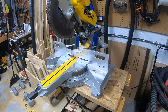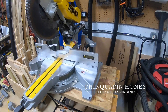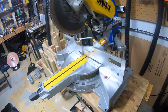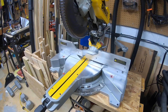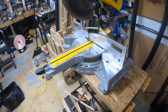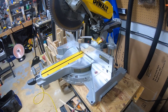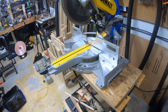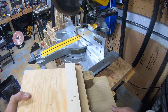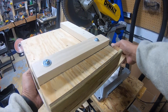I needed a way to be able to make repetitive cuts on my DeWalt DWS780 miter saw. I saw a YouTube video where someone made a jig and I went ahead and made one and it's just a simple design.